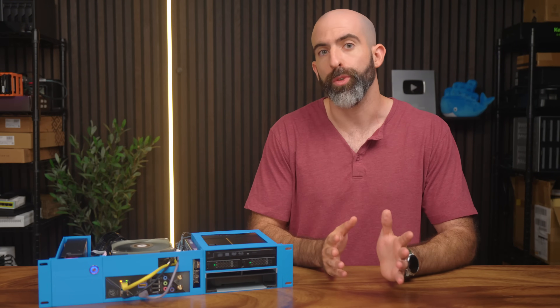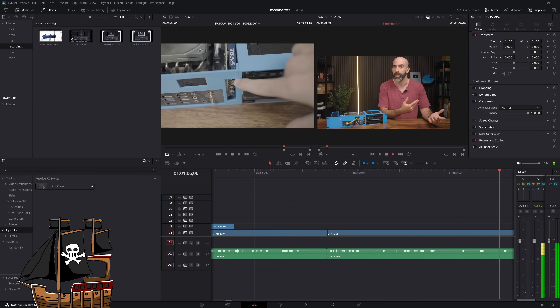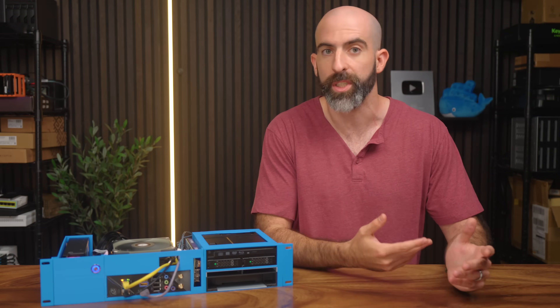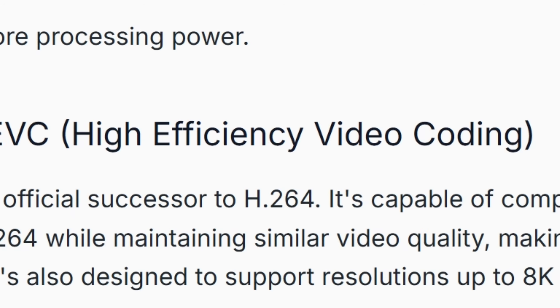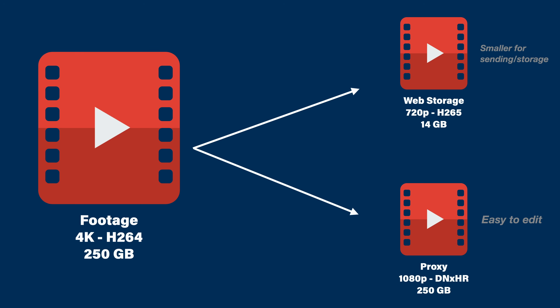When it comes to media, I basically do two things: I edit, and I store legally obtained videos to watch later via Plex. Both benefit from encoding your media before using it. If you don't know what encoding is, it's taking the format the video is already in and processing it into another format or codec. Different codecs serve different purposes, but you're usually looking for efficiency — the best quality out of the smallest size. This makes sense when storing media or creating proxies for editing locally or sending over the internet to a remote editor.